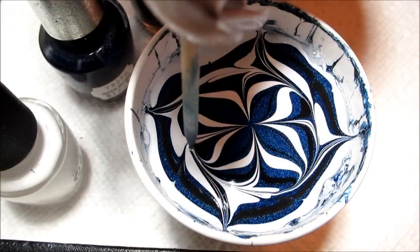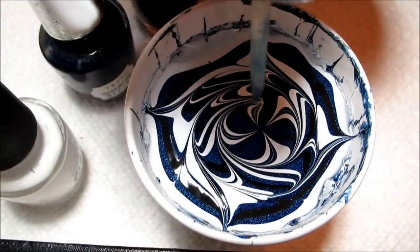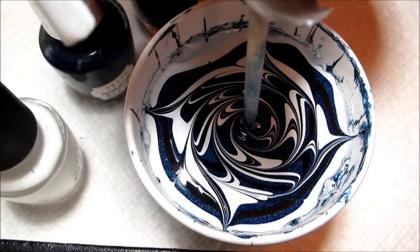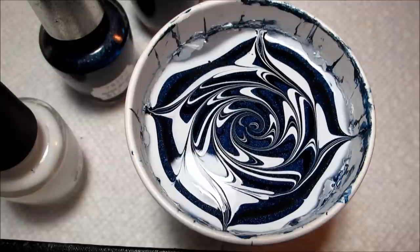From my right hand I'm drawing the spiral clockwise; on my left hand I did counterclockwise. I end with just that little dip in the center to clear out any polish goobers.